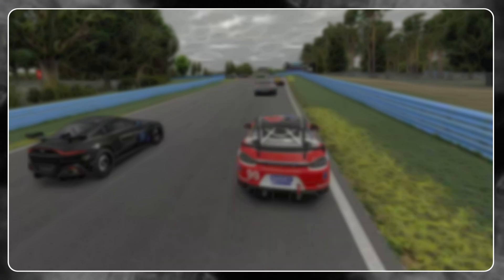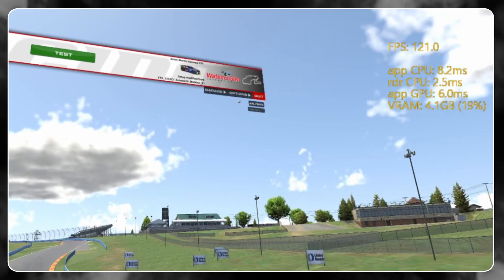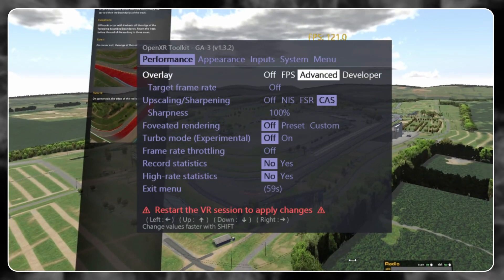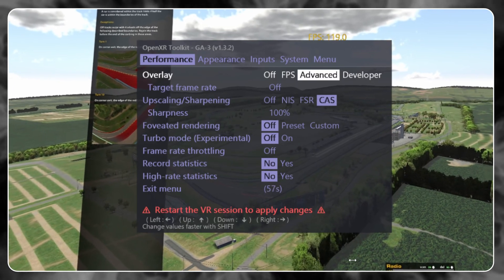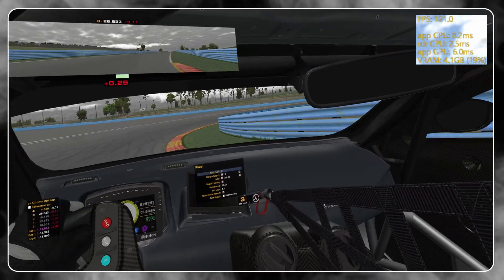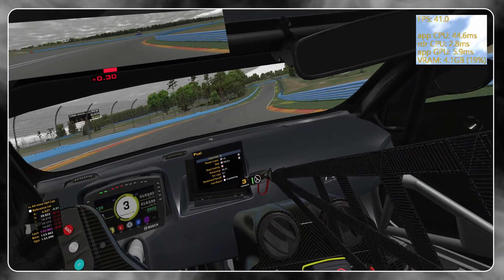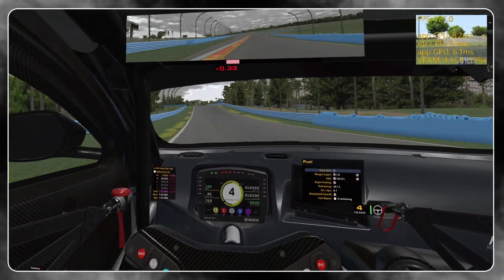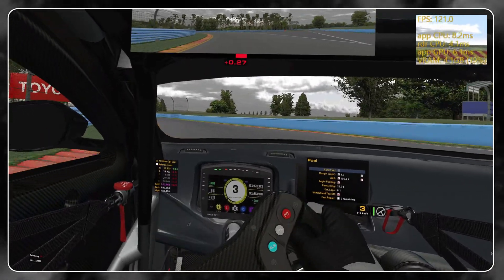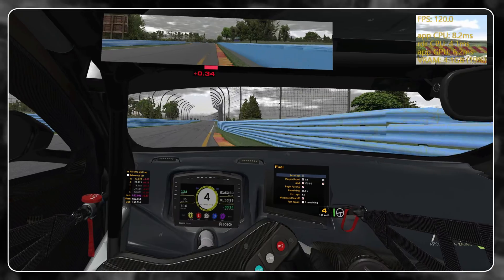If you're still not hitting your desired frame rate, let's look at the OpenXR Toolkit and how it can show you frame timings to identify what's bottlenecking your system. The basic principle is that your CPU and GPU frame timings need to be under a certain number to achieve your target frame rate. Jump into the OpenXR Toolkit and bring up the advanced FPS display. There's a formula to follow: 1000 divided by your desired frame rate. In this case I'm trying to hit 120 frames per second, so 1000 divided by 120 equals 8.3ms.